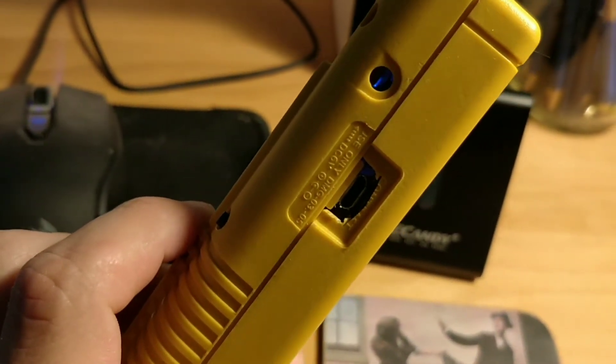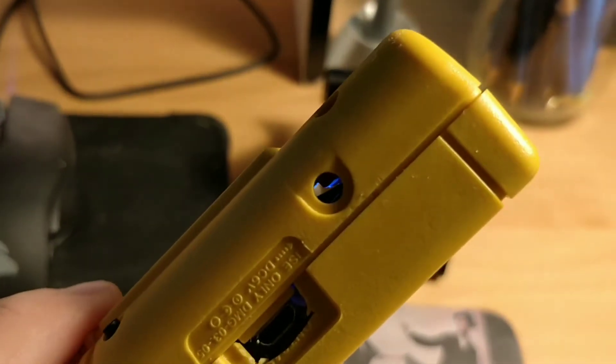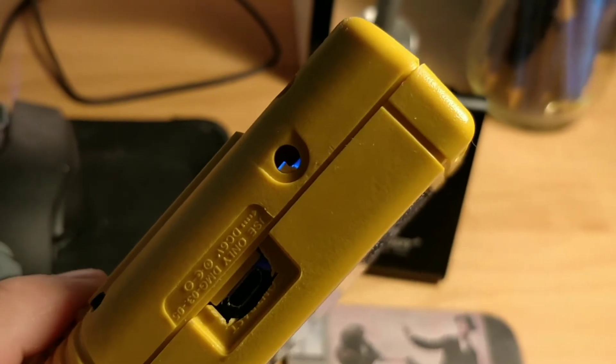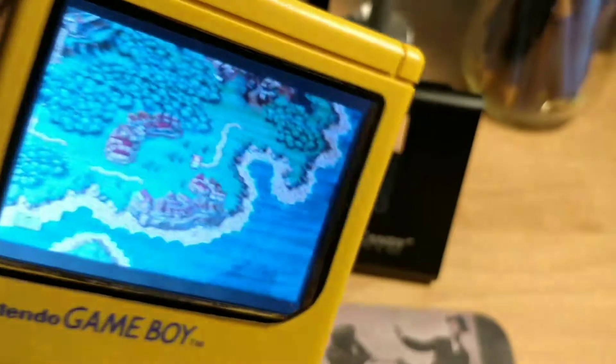On this side here you've got your USB charging port. Right there is where the actual DC 9-volt adapter would go in a normal Game Boy. I'm not quite sure what I was going to do with that — I thought about maybe putting an LED light in there, desoldering the one on the back of the power boost so that blue light kind of comes through there.